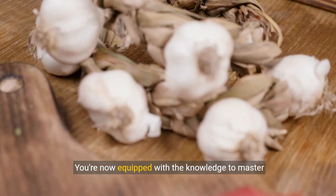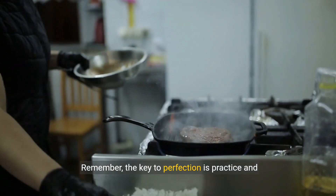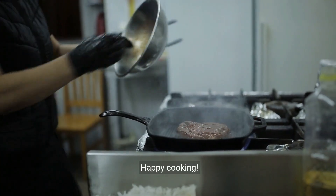You're now equipped with the knowledge to master cooking top sirloin steak. Remember, the key to perfection is practice and experimentation. Happy cooking!